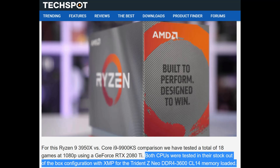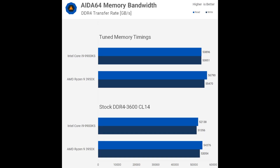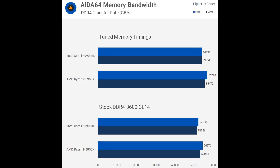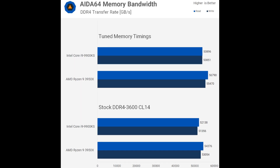The reason I use that comparison is I actually use 3600 CL14 memory for my 3950x, so it's frankly a good match to the results I've been seeing. I think it's only fair that if we're going to talk about gaming performance, we show Intel in its best light and AMD in their best light - and in AMD's best light, you use tuned memory.